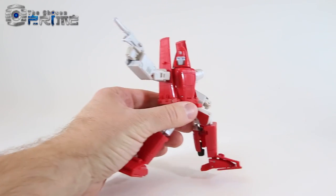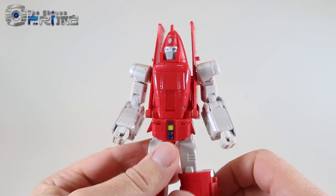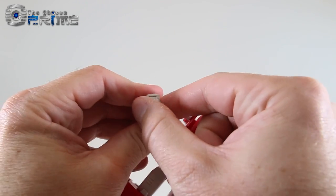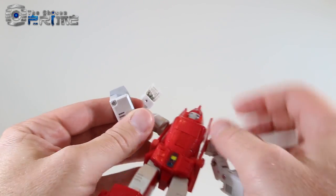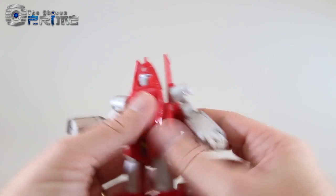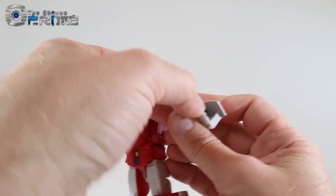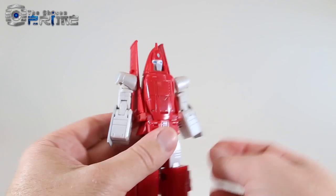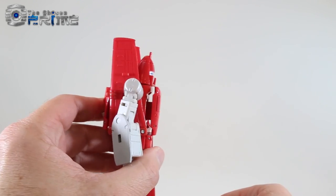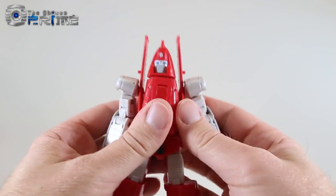To transform Richtofen into jet mode, it's fairly straightforward and everything pegs in and has a place. Starting with the arms: lift up on the hand — the panel lifts up with it — fold the fist in and collapse the panel. Then come to his chest, pull it out, rotate it 180 degrees, and peg it back down.